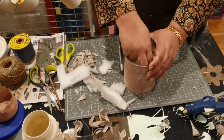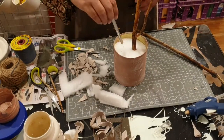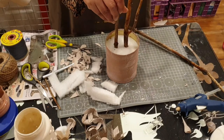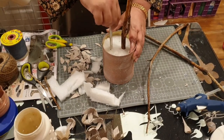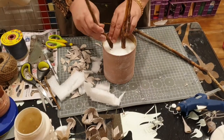Once I've stuffed the foam in, I left roughly a centimeter of space on top to add moss and pebbles. Then I used my blade to poke a hole and managed to squeeze the branches in there.